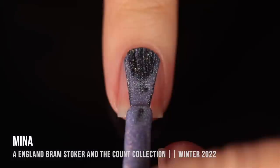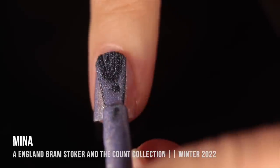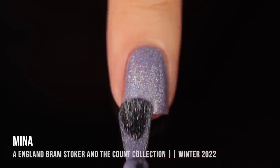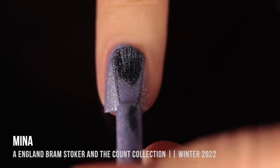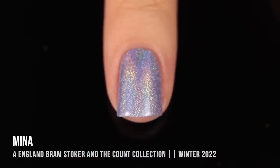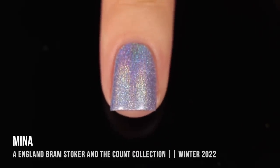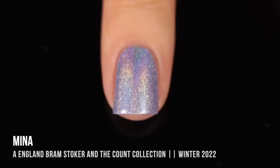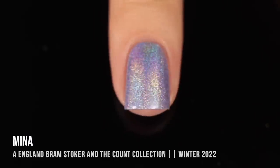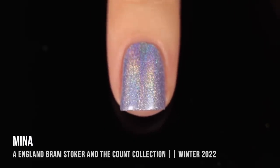Moving on, we have the shade Mina, and this one is a super, super light, almost blue-toned lavender base color with that linear holo sparkle. Being a lighter shade it was a little more sheer, but I did still get full coverage in two coats. It looks pretty basic in the bottle, but lighter shades like this have such a gorgeous holo shine when they're dry — there's this soft, pastel-y look that makes it seem soft but also very vibrant at the same time. This feels like the perfect winter color, but I think it's also going to carry me through springtime.